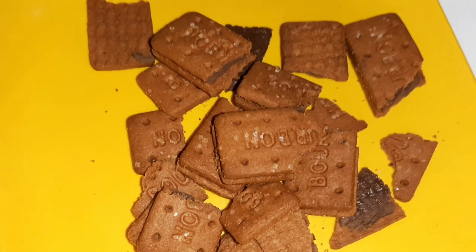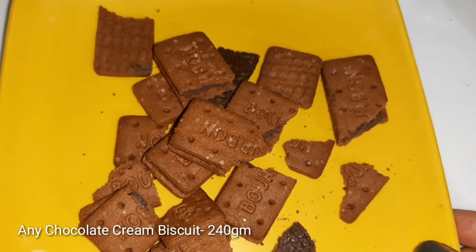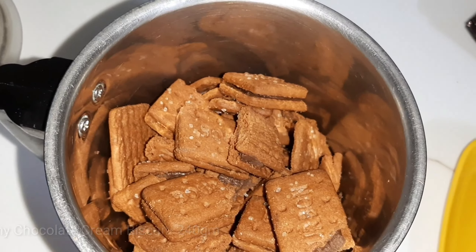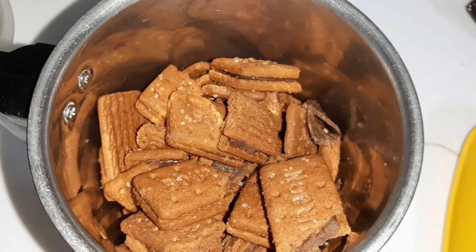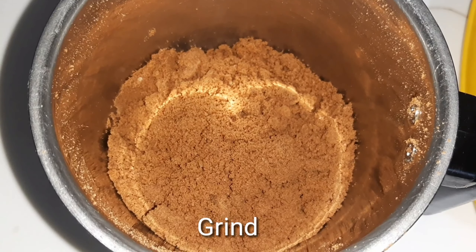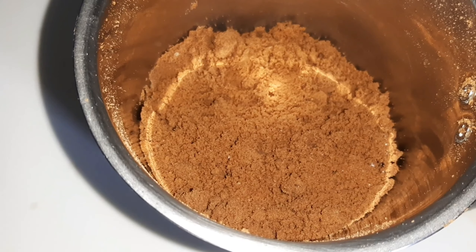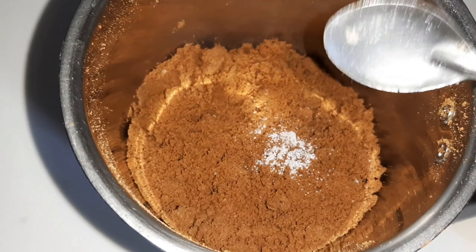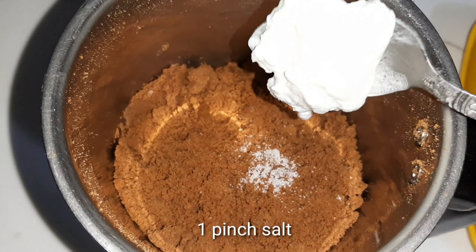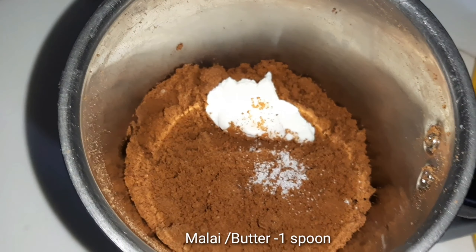Let's start this video. I bought some chocolate biscuits — about 240 grams. I broke and ground them into a fine powder. I will add 1 pinch of salt and 1 tablespoon of butter. The brownie cake will be very soft compared to other cakes.